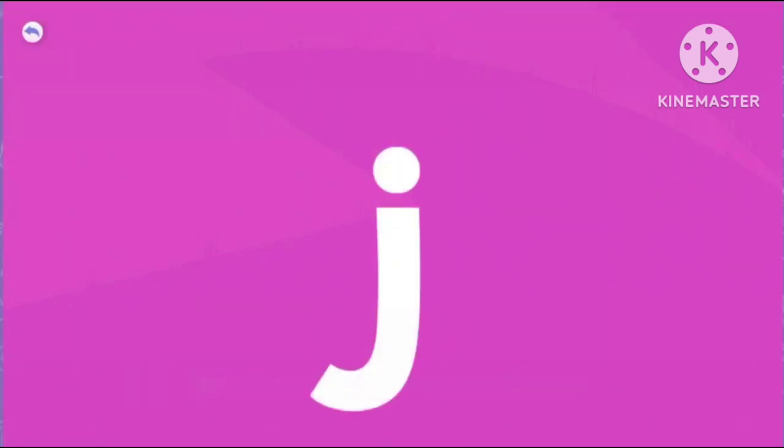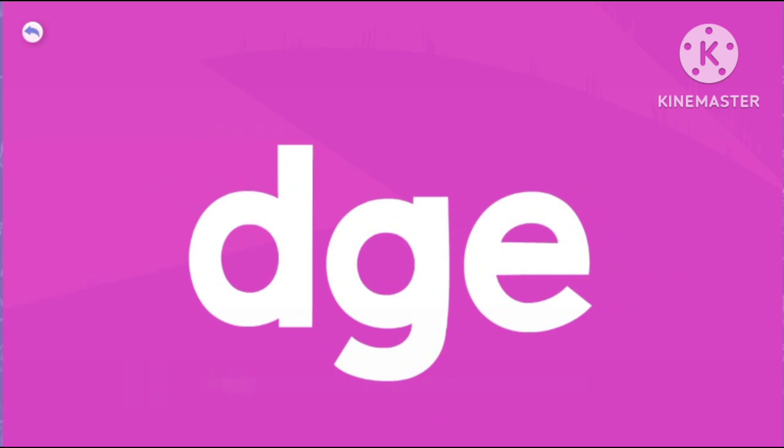Letter J makes the sound J. Three letters together that make one sound are called a trigraph. D-G-E also make the sound J.